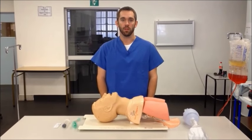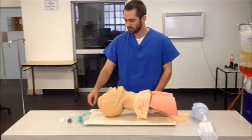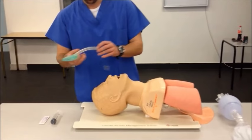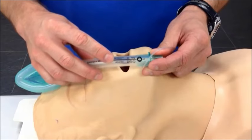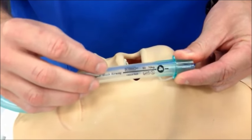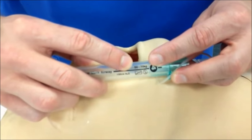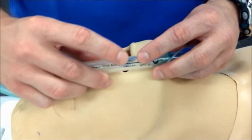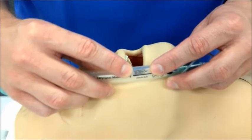The first step in using an LMA correctly is to select the correct size. Sizing of laryngeal mask airways are manufacturer specific, and the instructions will usually be printed on the tube itself. In this case, we can see that it would be appropriate for an adult weighing between 50 and 70 kg, and that the amount of air needed to inflate the LMA cuff is 30 ml of air.